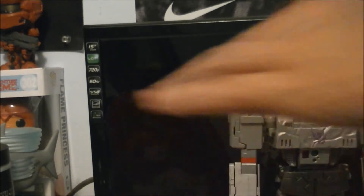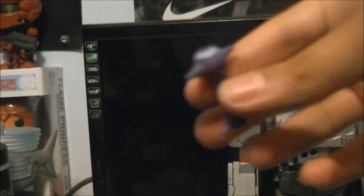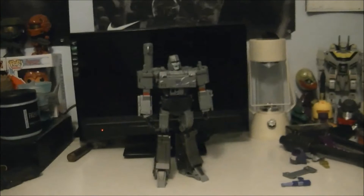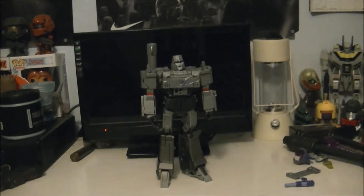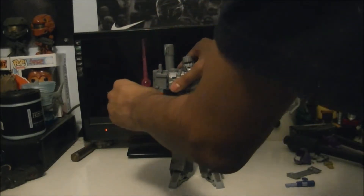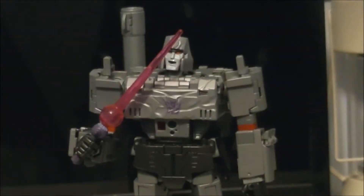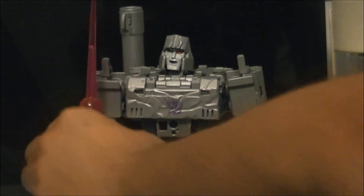Then you get his sword - pretty nice. And yes, this is detachable. There we go - he has his sword, and he holds both weapons very well.